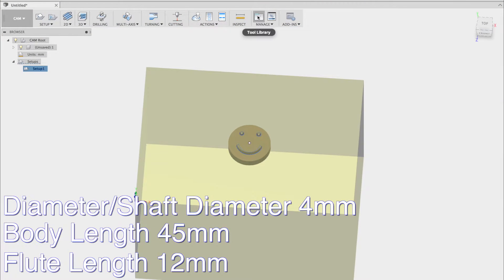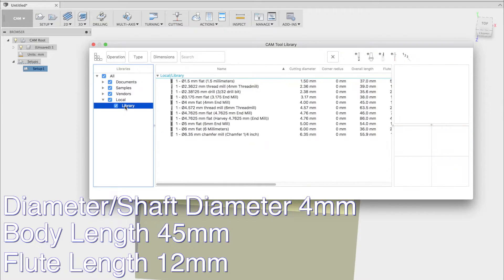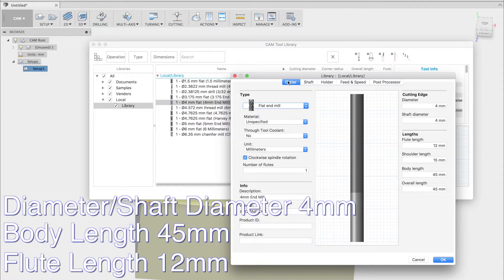Now we'll go to the tool library to add the tool that we just measured. Since I've already added this tool, I'll just show you the settings for it. In the feed and speed tab, I typically keep the spindle speed somewhere between 10,000 to 20,000 RPM. I usually start out with a cutting feed rate of around 40mm per minute and work my way up depending on the material I'm cutting. Now to the cutter tab, where we'll define the specifications for the bit.